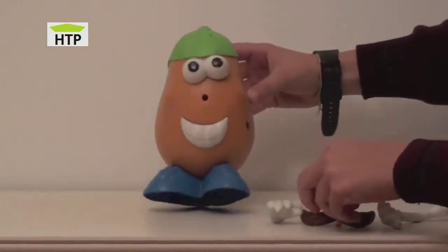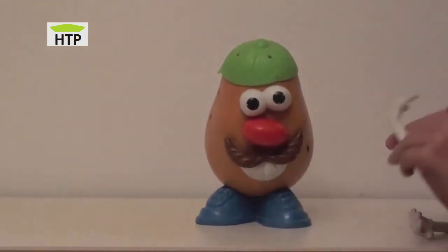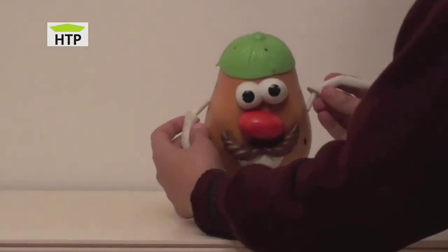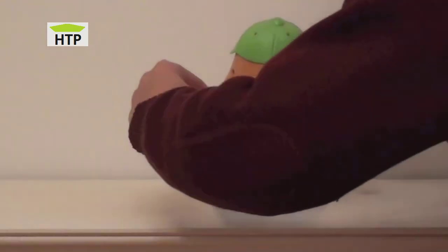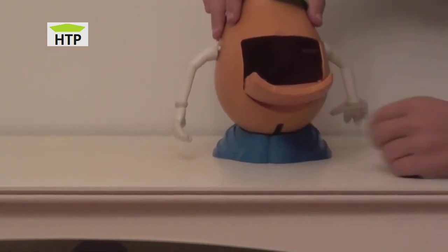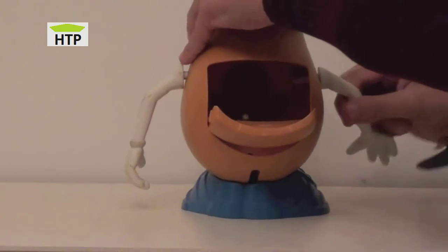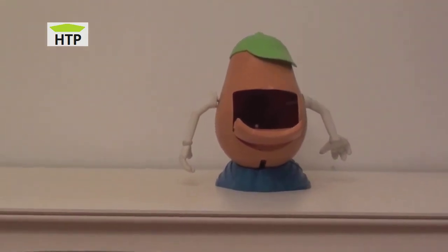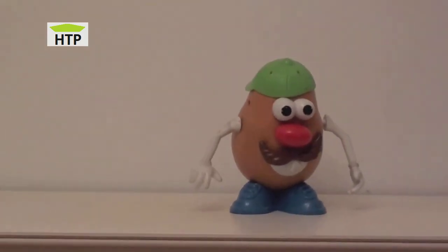Let's put the mouth again, the nose and the arms right in their places. You can see this back door he has, so you can take the arms or anything you like from his body and put it there to save it so you don't lose it. Isn't it great? Or you can put just candies or whatever you like there.